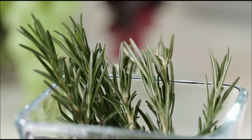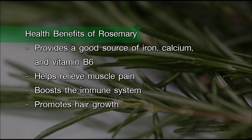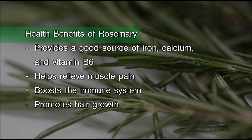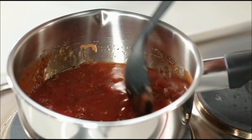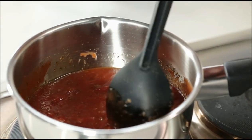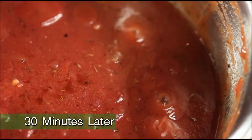Actually, rosemary is another herb similar to oregano. It's found in the Mediterranean and has been used for thousands of years. It's a great source of iron and calcium and even B6. And we're just going to simmer this for about 30 minutes. Make sure that you're stirring it because you don't want it to burn on the bottom of the pan.